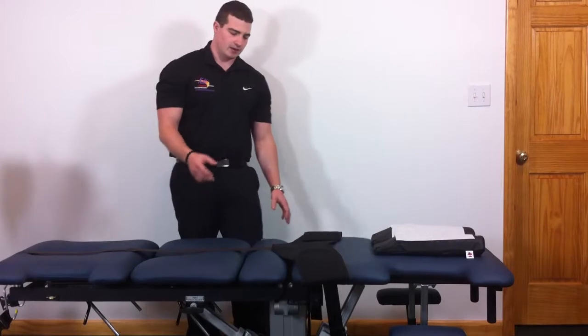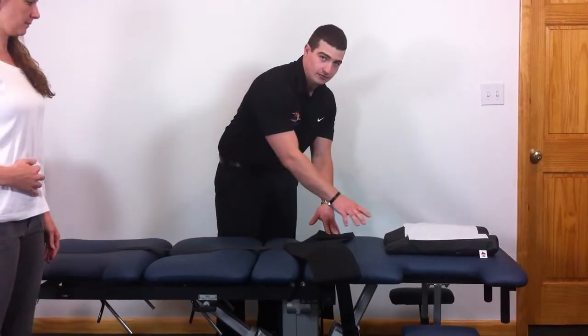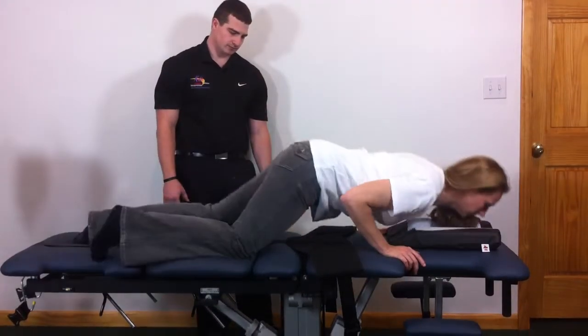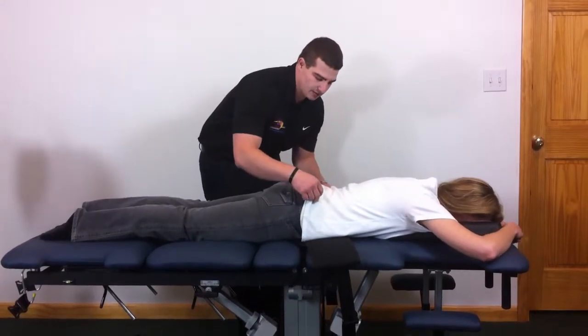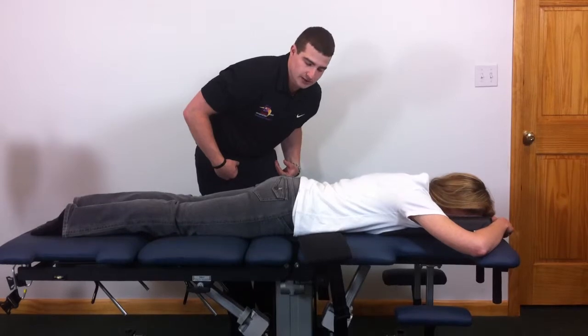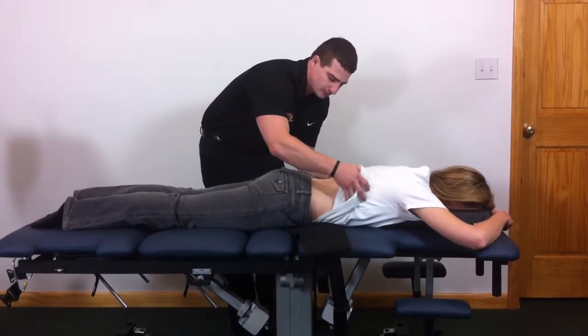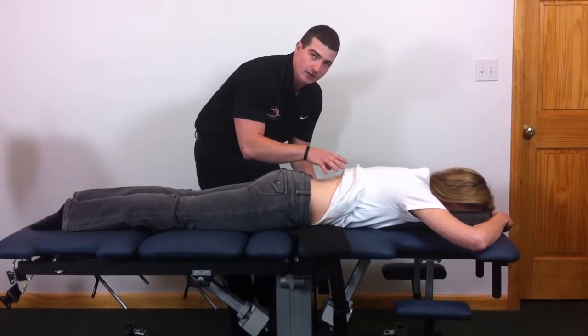Have your patient come in the room, have them point their belly button towards the center of the belt and lie down on the table. You want to make sure the patient removes their belt if they have one on, and have their shirt loose so you can pull it up. You want to expose the low back region at least from L1 to L5.